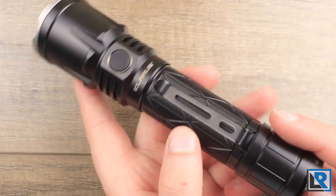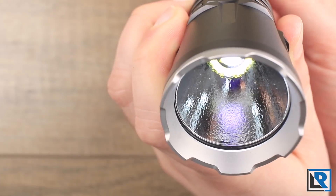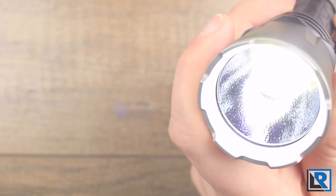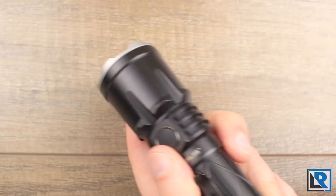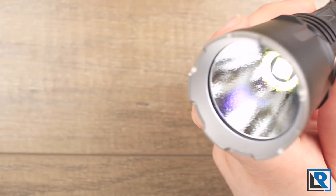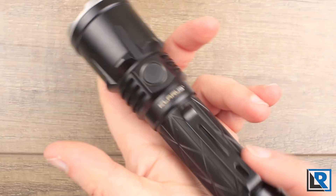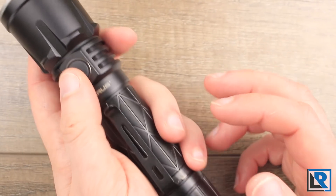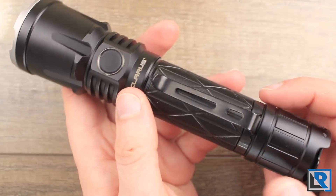In outdoors mode, pressing the paddle gives you momentary moonlight; keep pressing and you get low, and it stays on. You can continue using the paddle to step through modes from lowest to highest. Hitting the on/off switch is a shortcut to turbo. Interestingly, the paddle and the e-switch up front work in reverse — the paddle builds up from low to high while the e-switch goes from high to low. It almost requires two hands to operate, which I'm not a huge fan of, but it's nice to have dedicated buttons to go up and down.